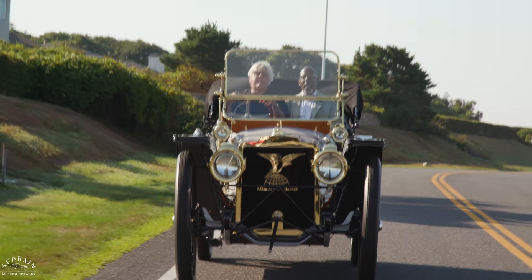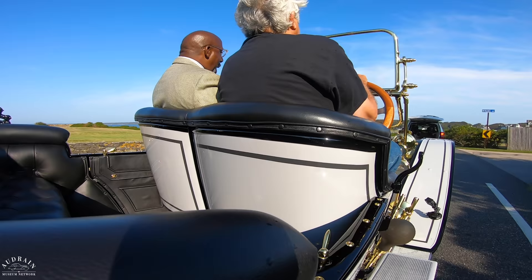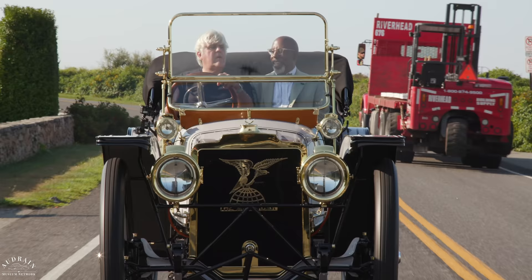It provides a level of performance that is perfect for conditions around here. Cruising down two-lane roads next to the ocean in Newport is just absolutely amazing — ideal environment for this car.